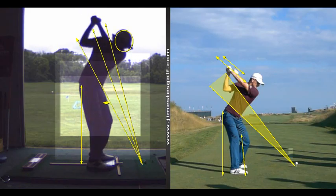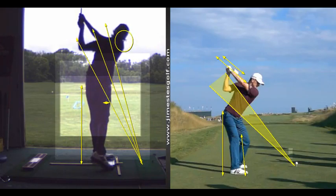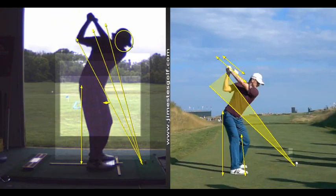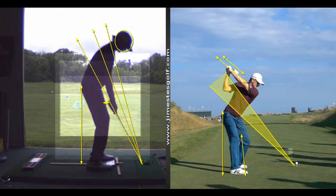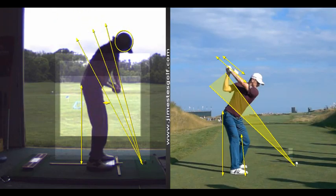You maintain pelvic stability — your pelvis stays stationary, and your head is very stationary. That's very good. I don't see why, with this swing, you can't shoot 85. Honestly, 85 to 90 is achievable with some practice. And you're familiar with working hard — you wouldn't be a doctor otherwise. That's a rigorous curriculum.